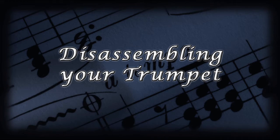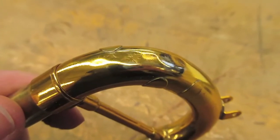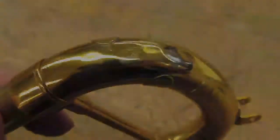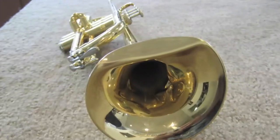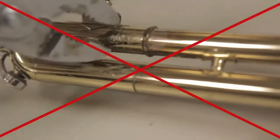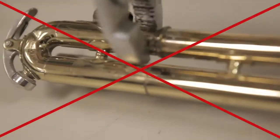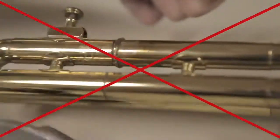Now you're ready to disassemble your trumpet. It's important that you are gentle with your trumpet throughout this process. Never try to force a stuck slide by using anything other than your hands. Brass is a very soft metal and is easily damaged. If you can't remove a slide, simply leave it in place and continue the process. You can bring your trumpet in and our repair technicians can pull the slide safely for you.